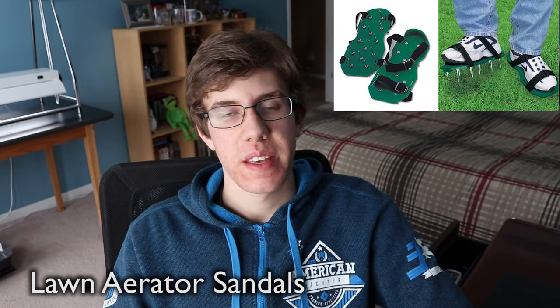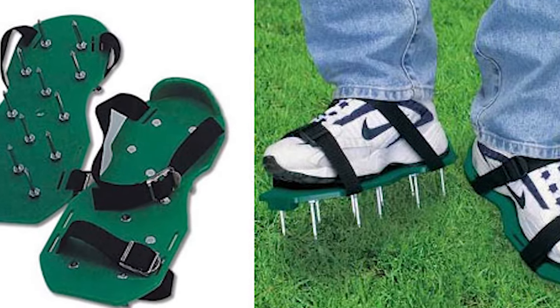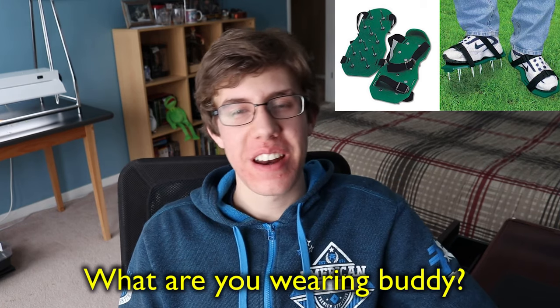Next up on the list is the Lawn Aerator Sandals. These are basically what you think they are — sandals that you slip over your shoes, and you basically just walk around on your lawn and it aerates your lawn for you. Just imagine you're outside tramping around on your lawn and your neighbor comes out and sees these spike things on your shoes and they're like, what the heck is that guy wearing?